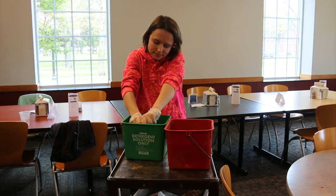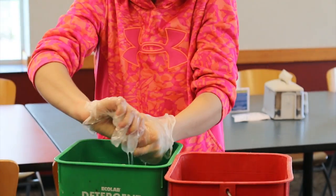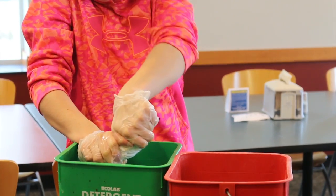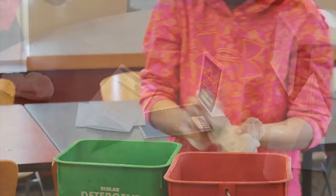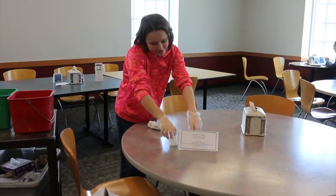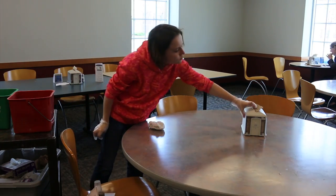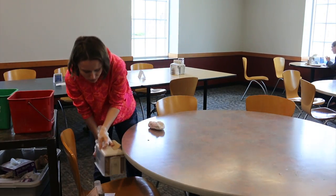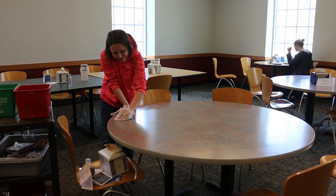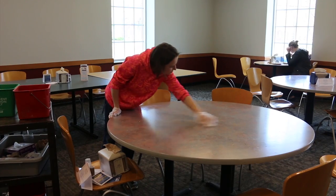Next, be sure to get a rag from the green bucket and wring it out. Then you will take the fliers, salt and pepper shakers, and napkin dispenser off of the table and put them on the chair. After that is finished, you will begin to wipe off the table. Be sure to wipe down the whole table.